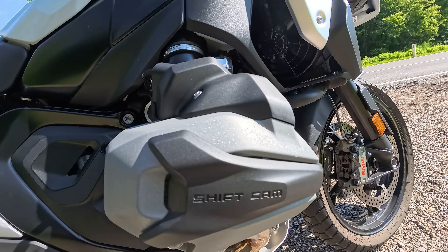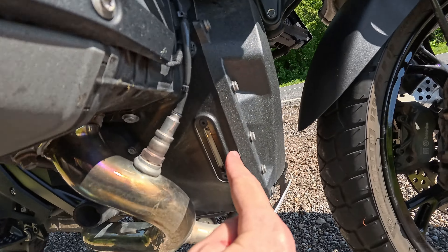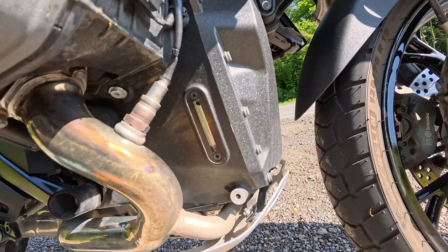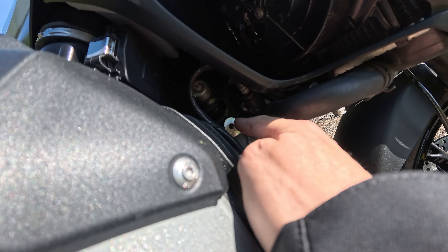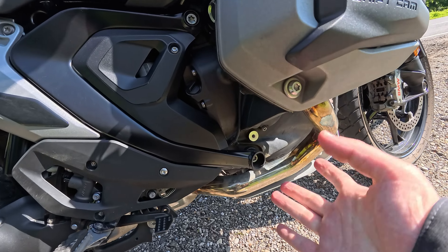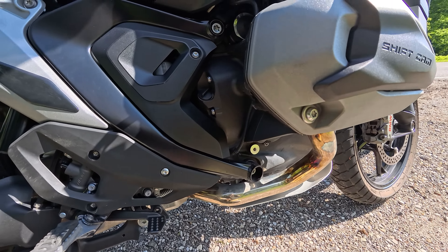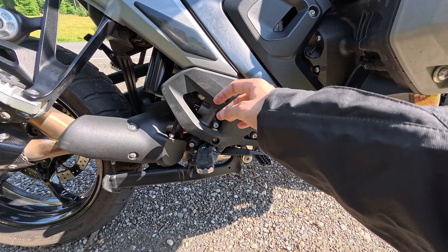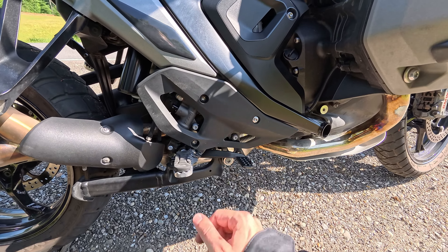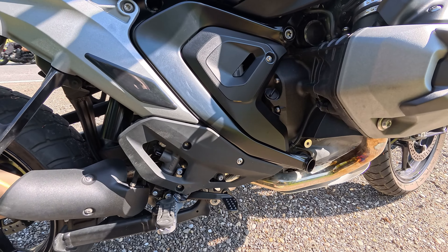The mounting points for the crash bars are something I'm not sure about. The older ones were mounted at two strong points and provided a solid base. Now the support doesn't feel as strong and might not hold in a bigger crash. On the positive side, there are plastic covers you can exchange cheaply — that's really nice. But if you ride off-road, they'll scratch easily and probably need a sticker or protection.